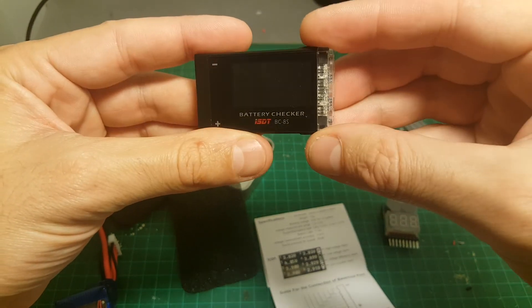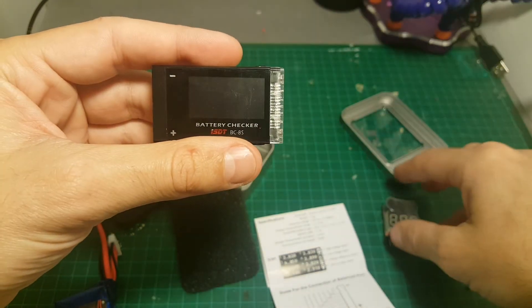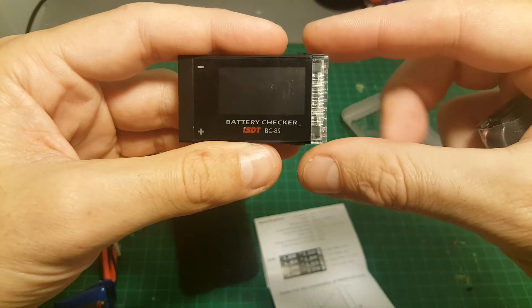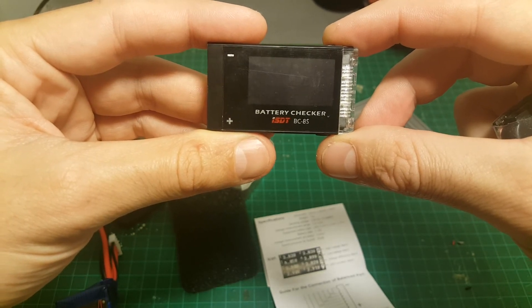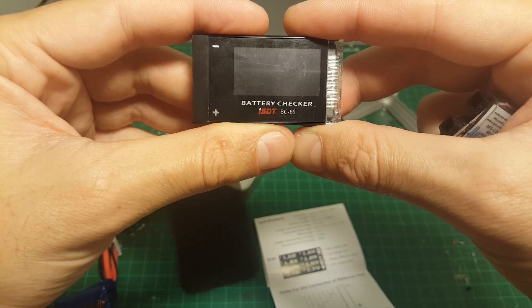In the end, if you're just looking for a quick battery test on the go to see which battery has been charged, go for the simple one. But if you want something more advanced — maybe to mount on your aircraft, monitor it, and use the LED function — this one is the right choice. I hope this video answered your questions about this battery checker. Feel free to ask anything in the comments below. Thank you for watching and see you in my next video!